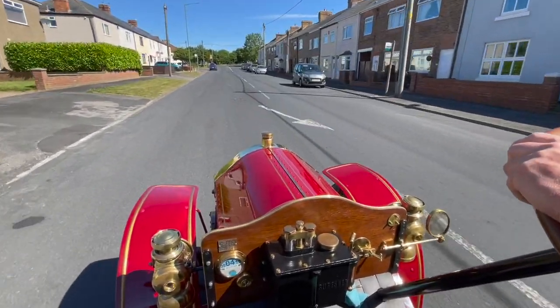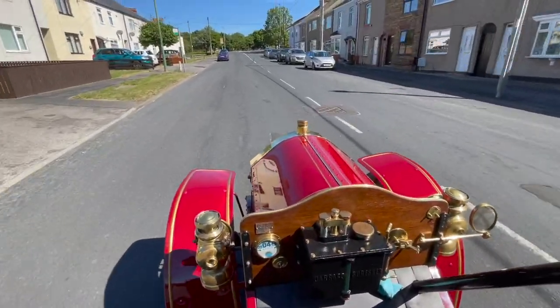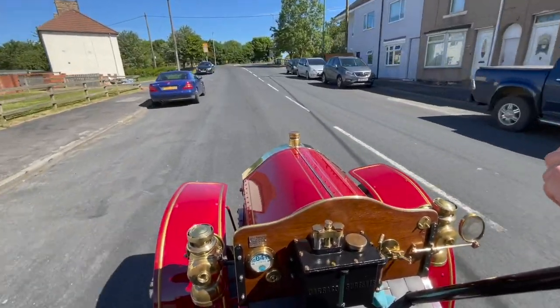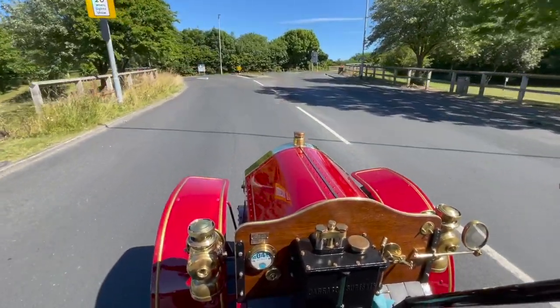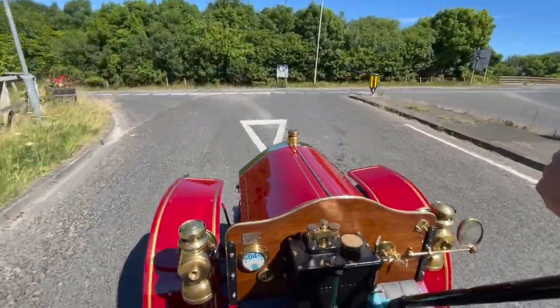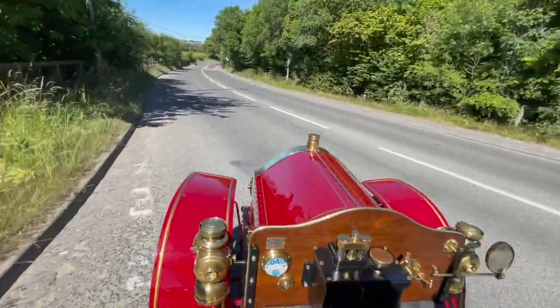Brake-wise, it's got a good handbrake which you use a lot of the time, and the foot brake. Hopefully we'll get round here and there'll be no traffic. We'll keep her in second gear, which is always a good thing if you're not going up and down the gearbox.